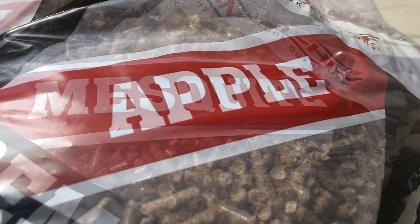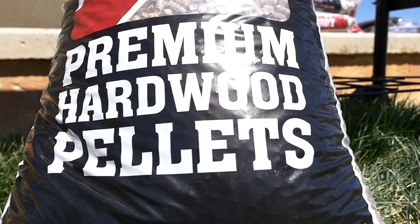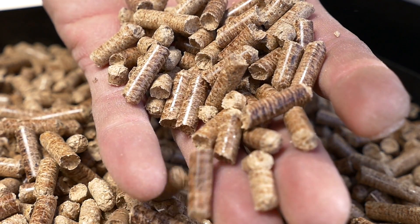The flavor and fuel come from a variety of compressed hardwood pellets. We use Camp Chef pellets — the highest quality, 100 percent hardwood pellets with no oils or additives used.